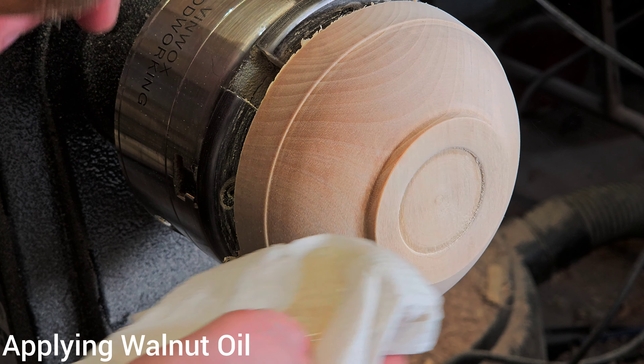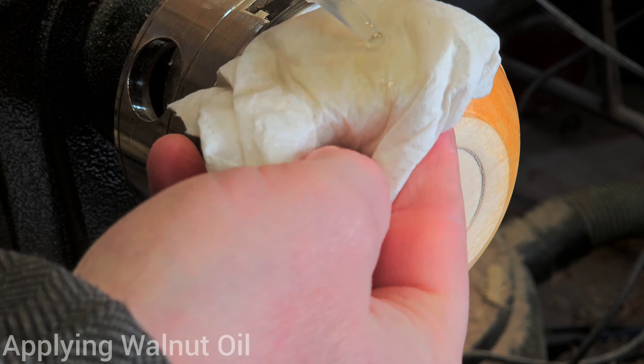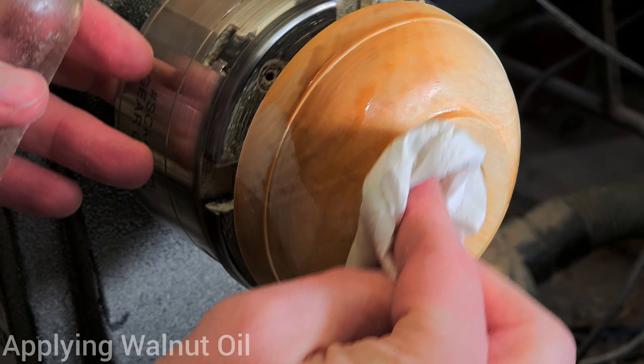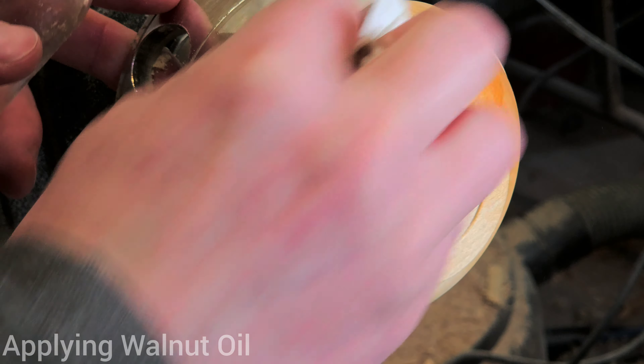The next step in my process is putting walnut oil on. This is the finish I'd use if I want a really easy finish — a natural look that doesn't have any kind of film on it. I want people to feel the wood, and I want them to be able to reapply the finish whenever they feel like they need to, because they can. It's just that easy and that simple to do.